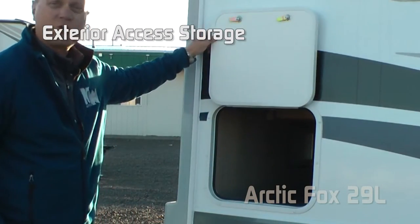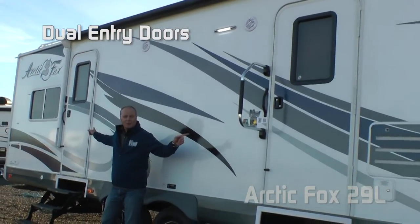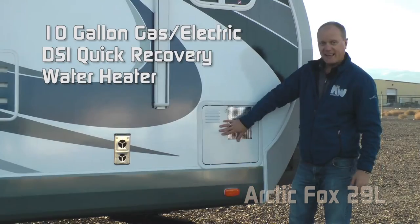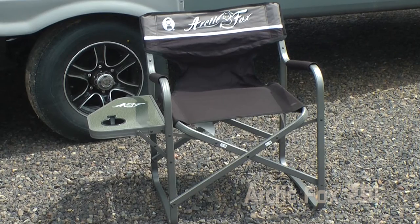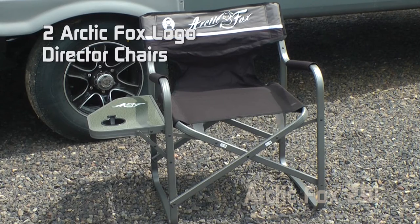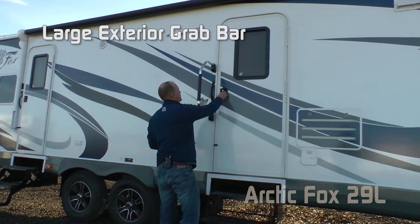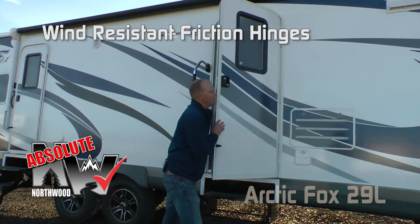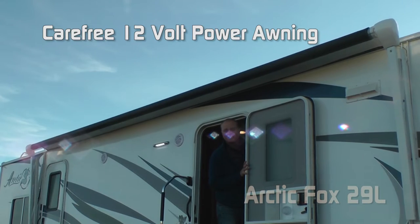Door side exterior access storage. Two additional 110 outlets on the door side. Dual entry doors. Marine grade exterior speakers and LED porch light. 10-gallon gas electric quick recovery water heater. Every Arctic Fox travel trailer and fifth wheel comes standard with two Arctic Fox logo director's chairs featuring a side table and cup holder. Extra large grab bar, and the Absolute Northwood friction hinge renders your entry doors virtually wind resistant. Carefree 12-volt traveler electric awning.